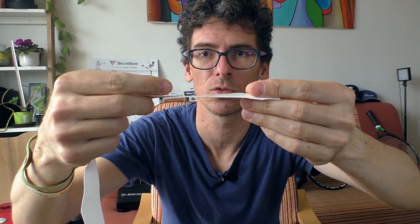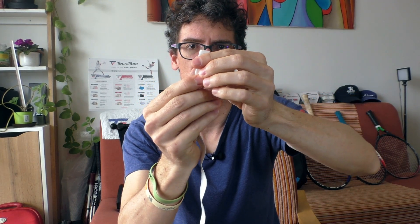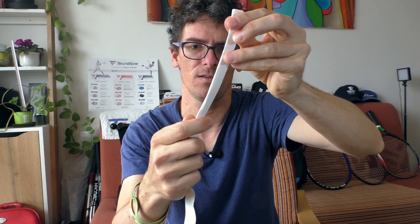The secret is that you don't start with the narrow tapered end of the overgrip — you start with the thick end. You need to fold it in half so that the length is just enough to go around the butt cap of the racket and do two full rounds.